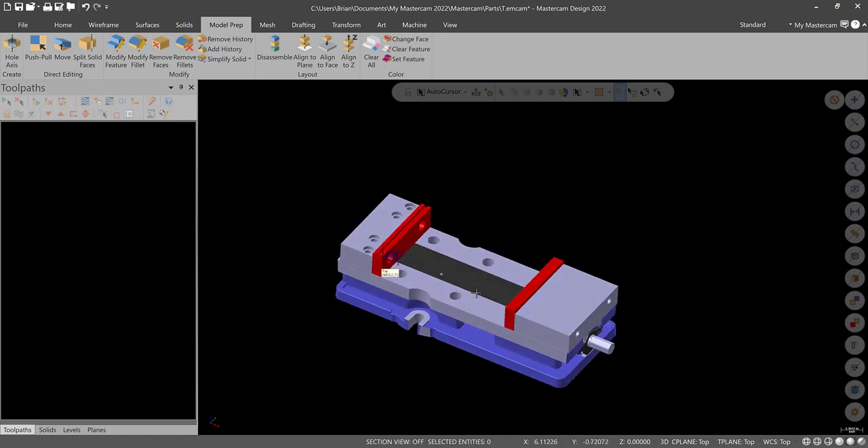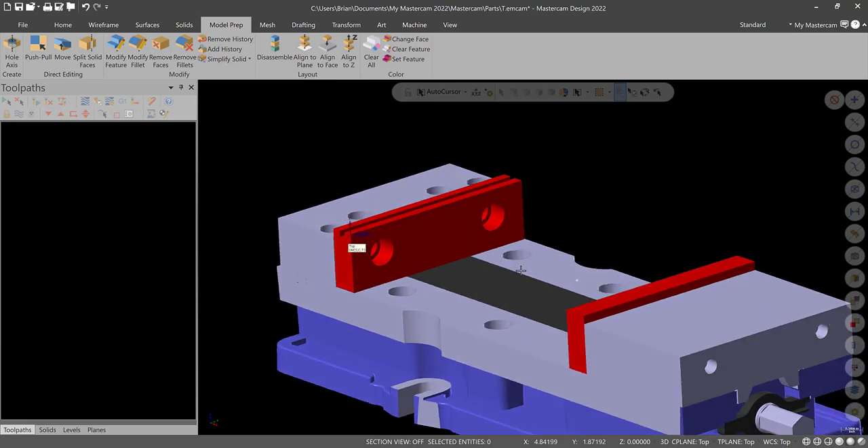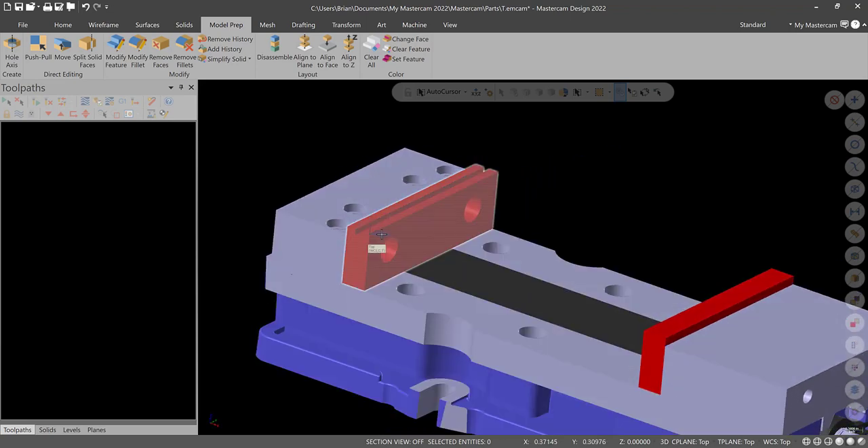What I'll do now is transition and come back to start modifying these jaws — probably to one-inch thickness and get rid of the slot. A lot of times we have one-inch by two aluminum in stock. We can see what these jaws are and measure them quickly after I transition.